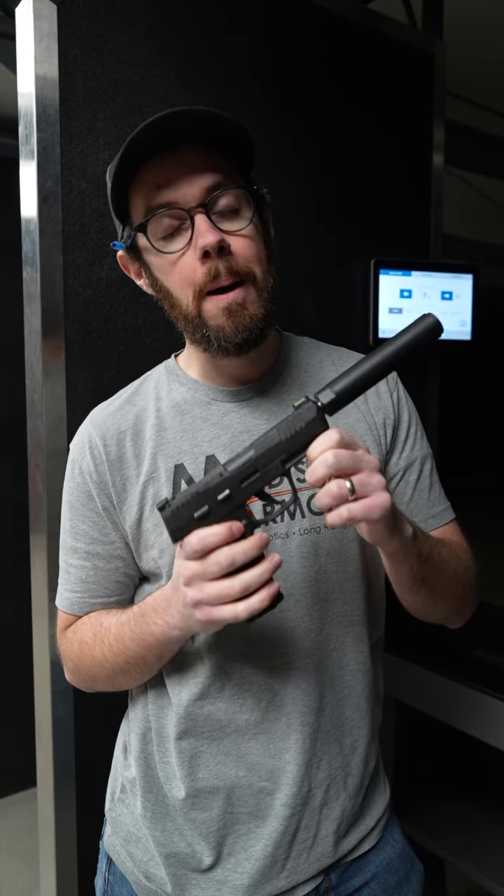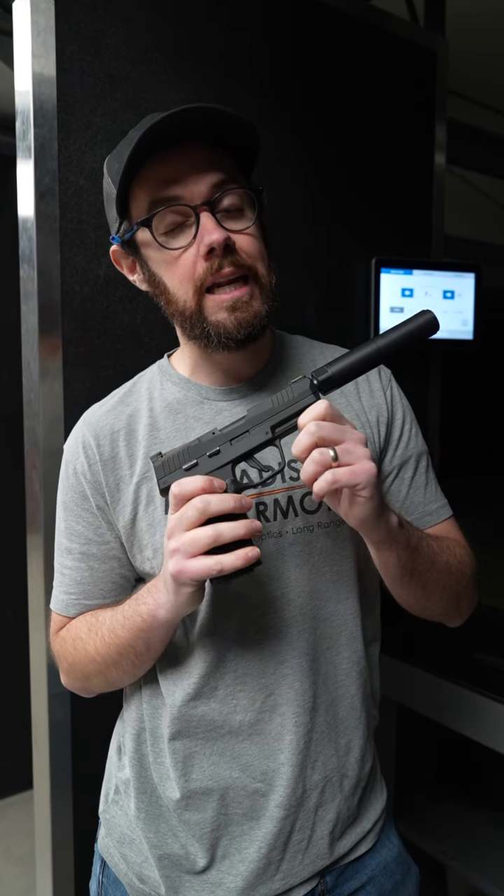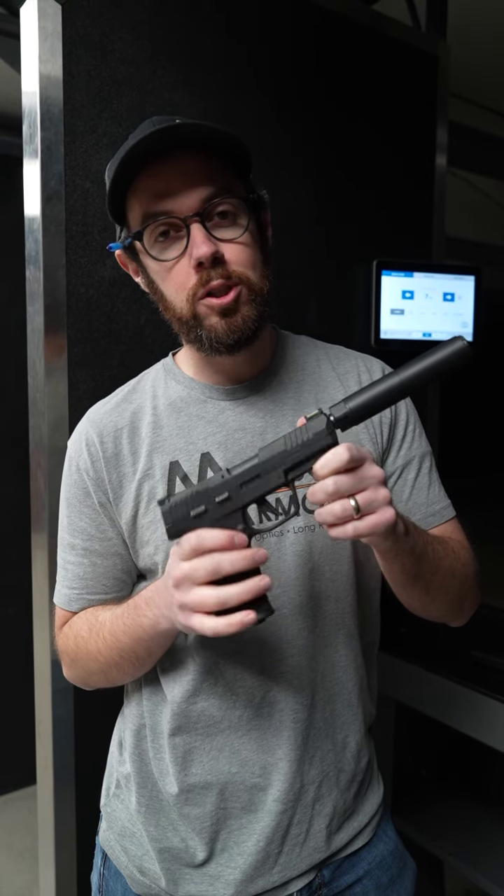It's also rated on 5.7, 22 mag, 17 HMR, and 22 long rifle — just like the Oculus is. But it's significantly lighter and it sounds better. We're super stoked to be offering these. We've got a few of them inbound right now and only a handful are left, so come stop by and grab one.